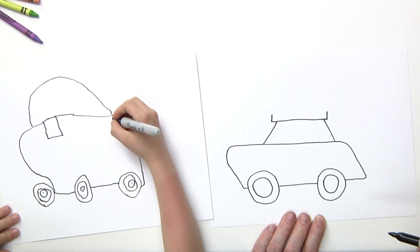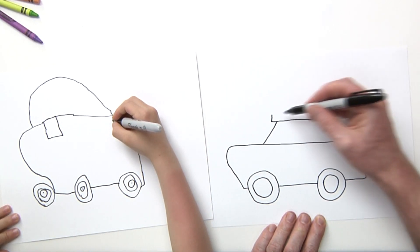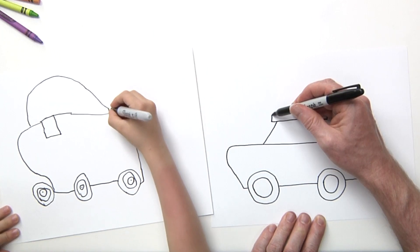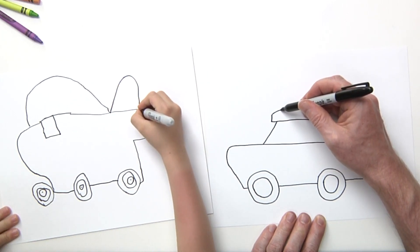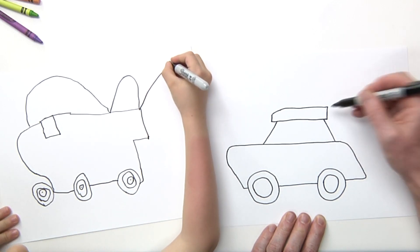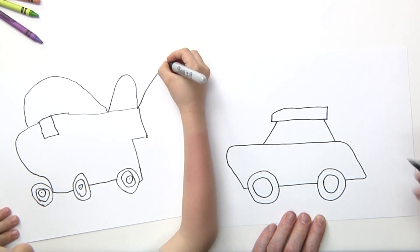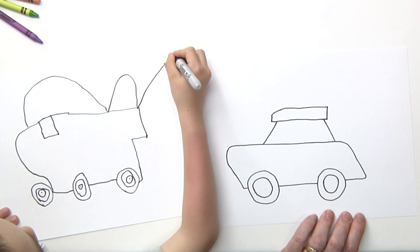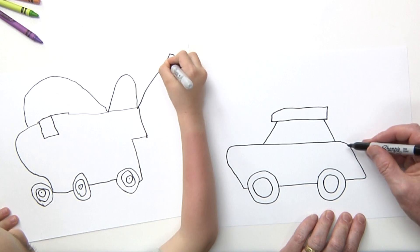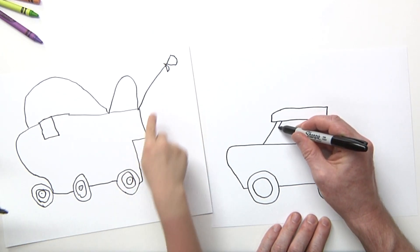Now I'm going to come back and put detail in the lawnmower, but for right now I'm just getting the general outline. I'm going to bring this line up a little bit and then come straight back here and then down, just like that.